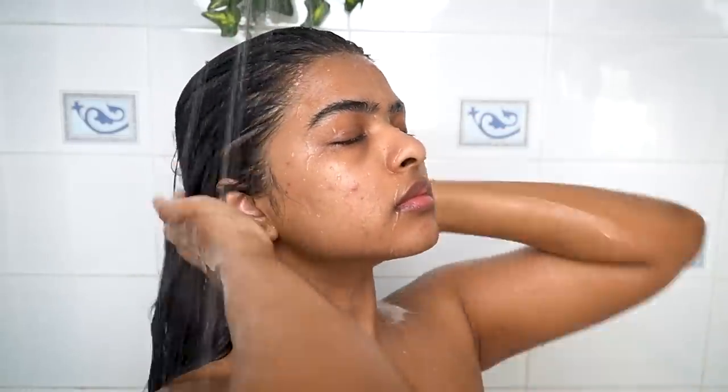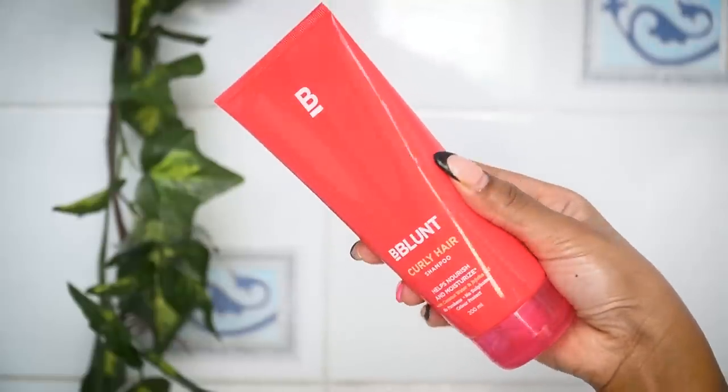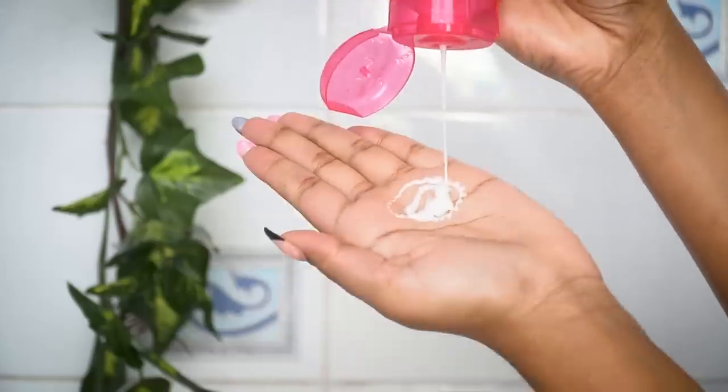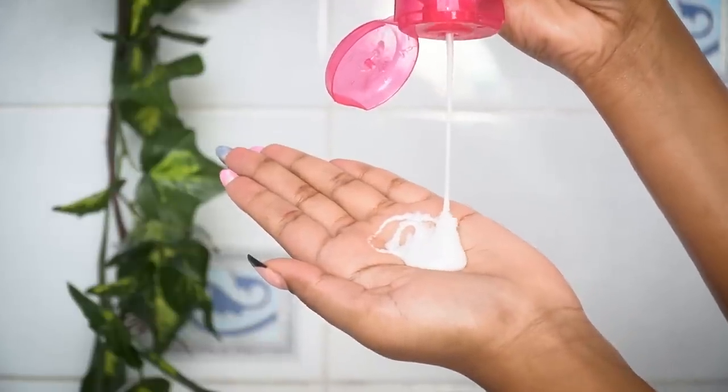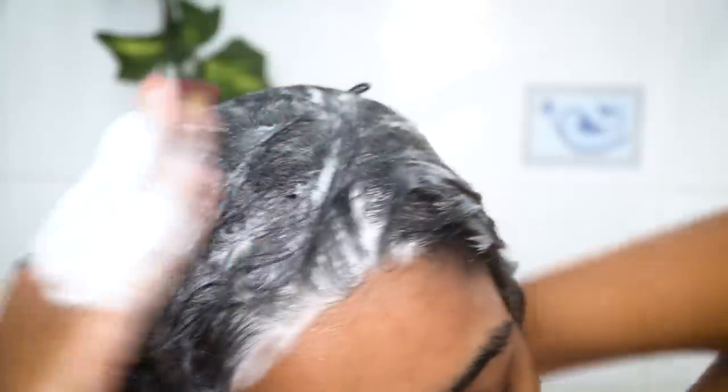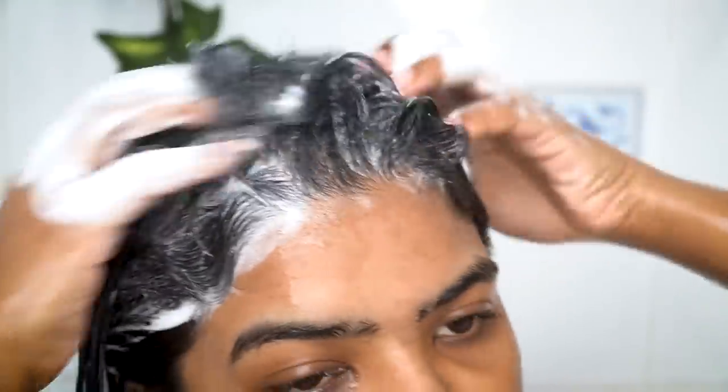For shampoo I'll be using Bee Blunt curly hair shampoo. This is paraben-free, sulfate-free, and color-protect, so I can use it on my colored hair. The natural texture of my hair is wavy, and wavy hair is a type of curly hair, so this shampoo helps to maintain my natural texture.